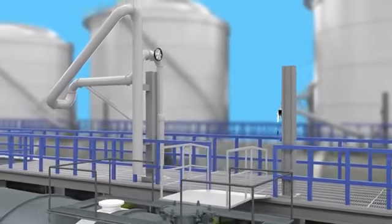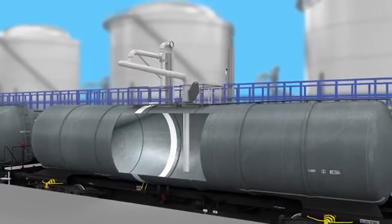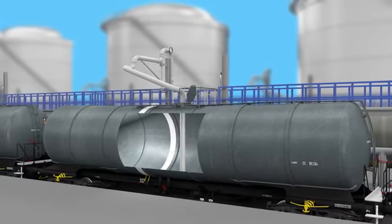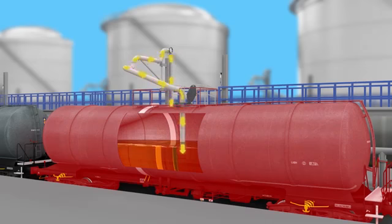One way static electricity can be generated is by the movement of product through the process equipment. As product is pumped from the storage containers through the loading arm and into the rail tank, contact between the product and pipework will cause electrostatic charges to be generated. If the railcar is ungrounded due to isolating bearings or painted surfaces, there will be no path to ground, resulting in static charge accumulation.